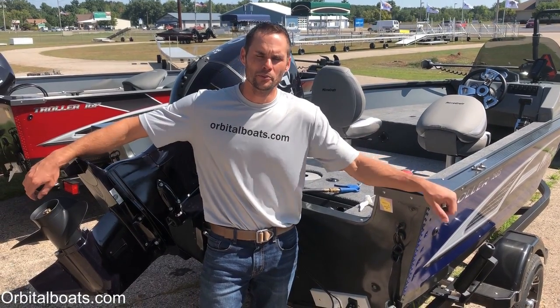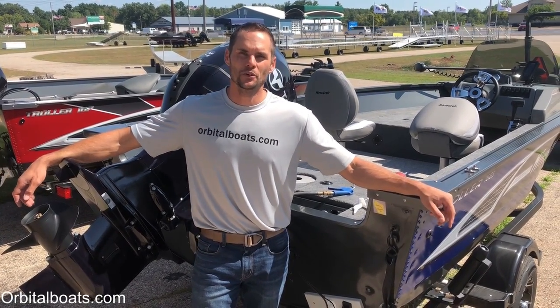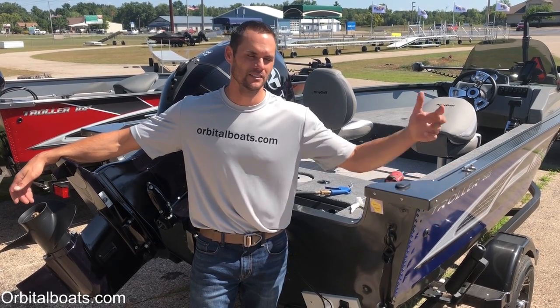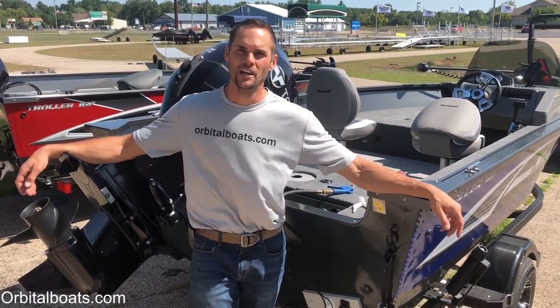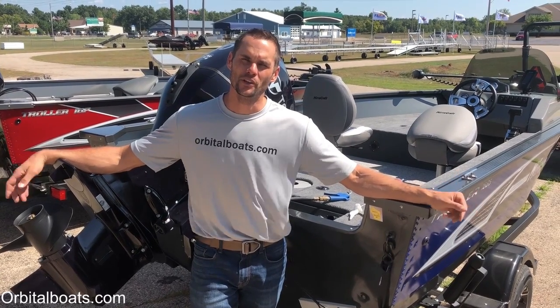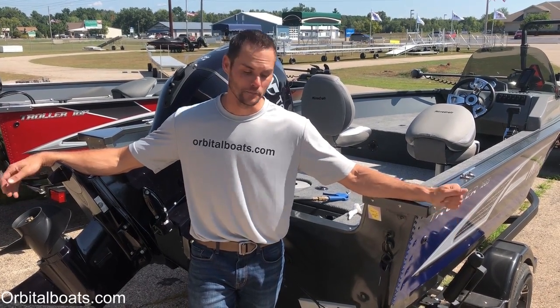Hey gang, Ben here, Orbital Marine, OrbitalBoats.com. I thought we'd take this opportunity to go through the speedo pickup on a typical pontoon fishing boat. We're not talking about the GPS pickups, we're talking about the old school simple air pickups. We had a brand new Mirocraft here, just got off the water with it and it was not reading on the speedometer.